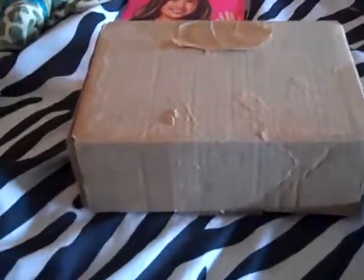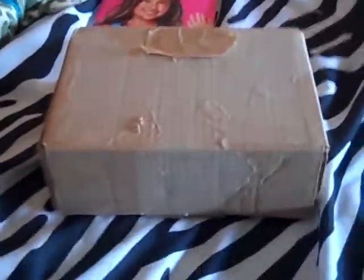Hello YouTube, this is Hunter on Turtles in the Tank and I'm going to be doing an unboxing video of my new turtles. I got them off of Turtles in Tortoises Inc.